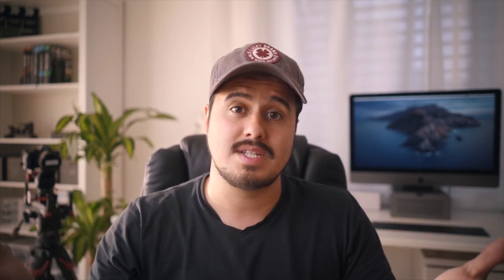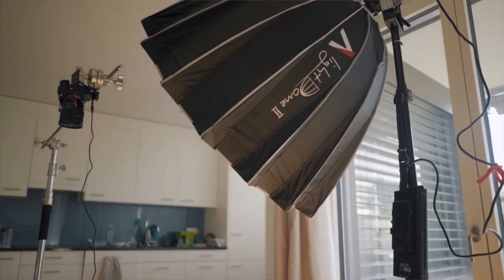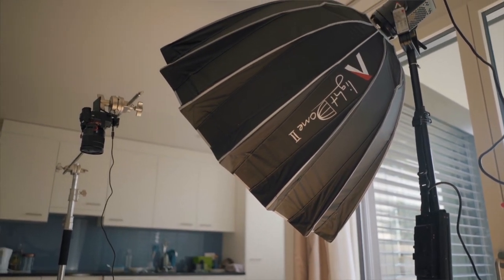For the lighting, you can light however you want or to your preference. You can use window light, but be careful because the quality of light will give you different exposures, which will take a lot of time to match in post. I actually used both window light and studio light — specifically the Aperture 120d. It's important that you don't cast any shadows in your shots when animating the object, so make sure to stand far enough away that you don't block the light.